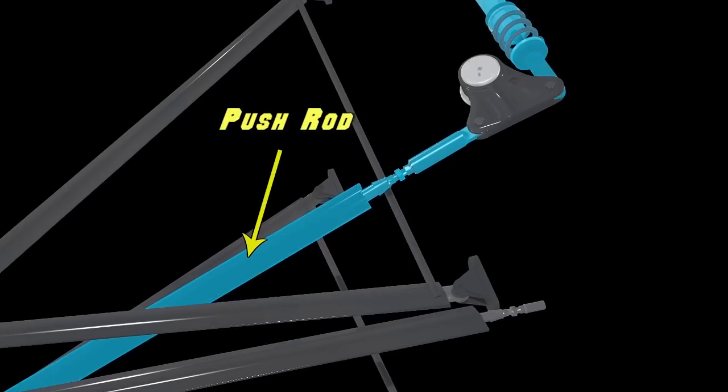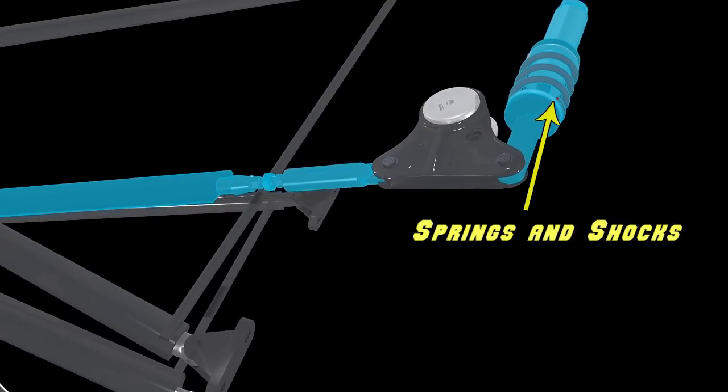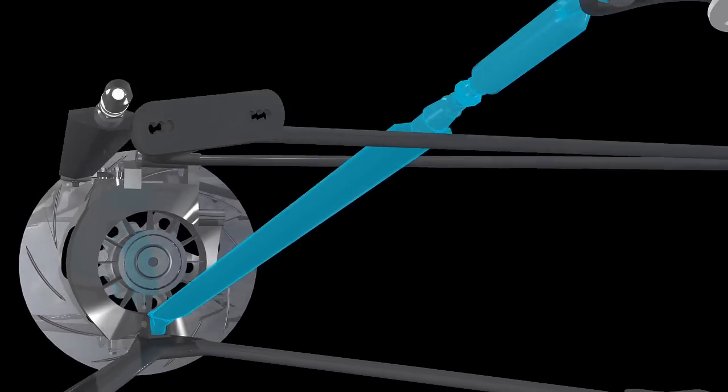The pushrod allows the springs and shocks to be placed inside the body of the car, thereby getting them out of the air stream. The pushrod attaches near the upright on the lower A-arm and extends upwards to the shock rocker.